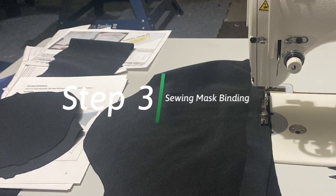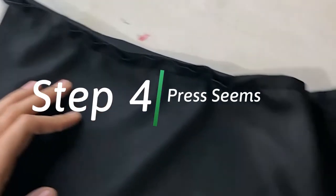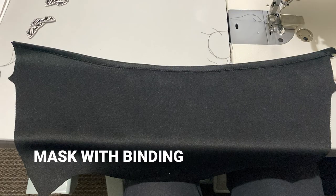Step three: start sewing the mask with the binding. Go straight down the line right here, and it should look like this. You're just gonna press your seams — and this is what it should look like.